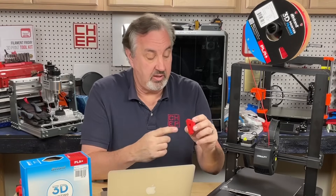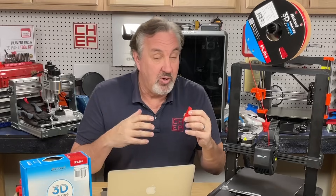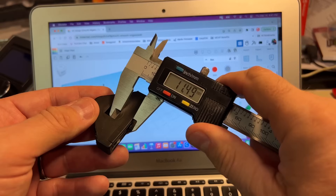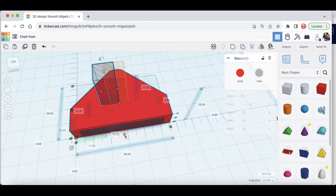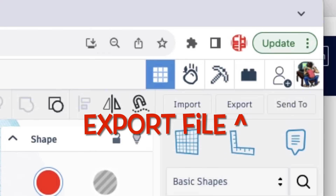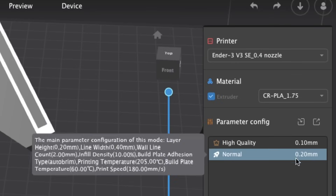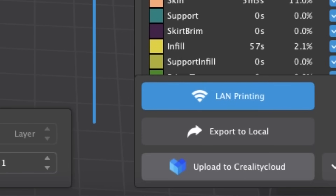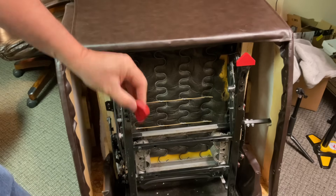Now what if you want to make a custom print, like this cover I made for my recliner so it can slide on the carpet easier? I designed this in Tinkercad at Tinkercad.com — it's free software you can use right in your browser to design 3D prints. I took one of the existing caps, took some measurements, and recreated it. Once you create your design you can export it as a .STL file, bring it into Creality Print, slice it, and print it just like the 3D Benchy. I exported it to the SD card, put it in the machine, clicked print, selected the file, and it printed my cover — now my chair slides nice and easy.